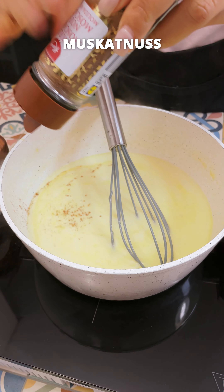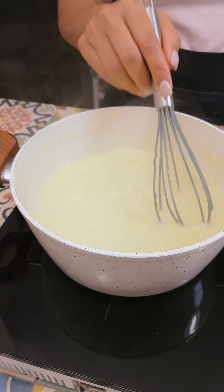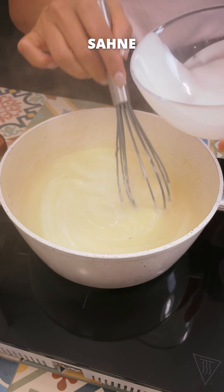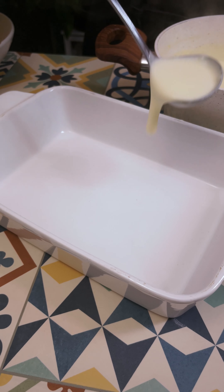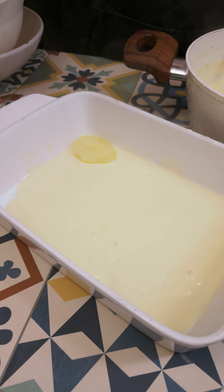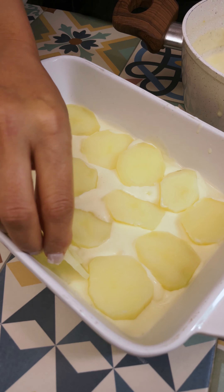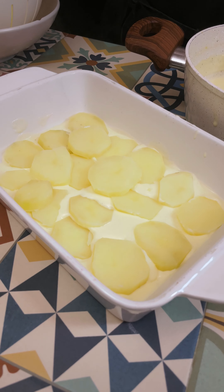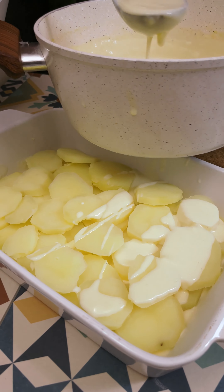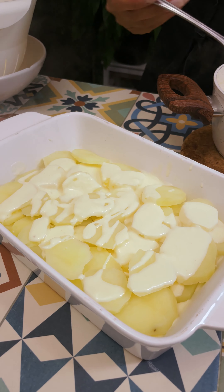I'll mix it up. When you're ready, we're going to mix it up. I'm going to mix the chicken. I'm going to mix this all up. All right.